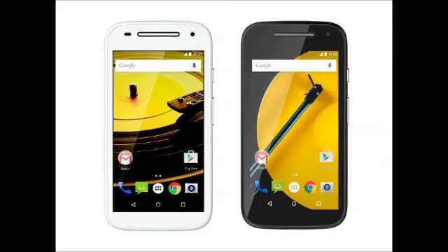The unlocked 3G model is priced at $119.99, approximately Rs. 7,400, and the LTE model at $149.99, approximately Rs. 9,200. Starting Wednesday, the new Moto E Gen 2 and Moto E Gen 2 LTE will begin rolling out in more than 50 countries in North America, Latin America, Europe and Asia.